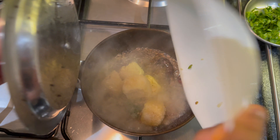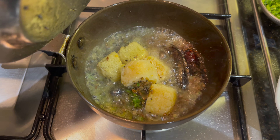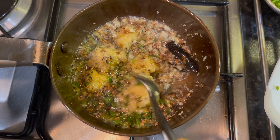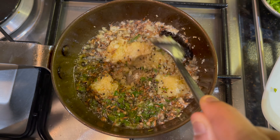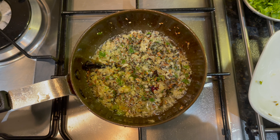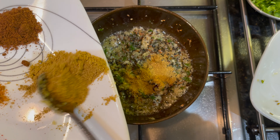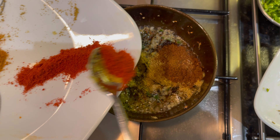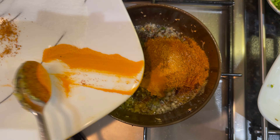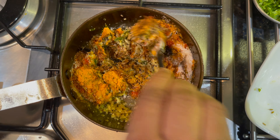Then add the green chilli, ginger and garlic and sauté for one minute. Then add in the spices: the jiru dhania powder, the karam masala, the red chilli, the sambar, turmeric and salt to taste. Mix together for one minute.